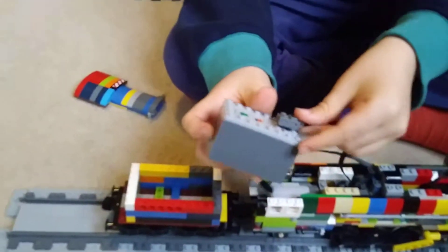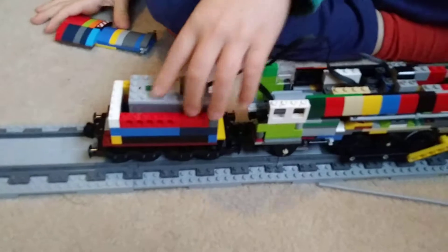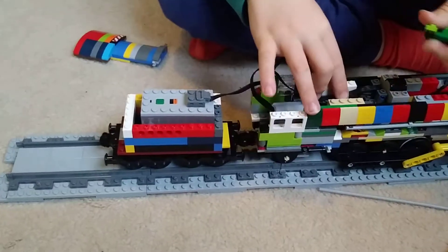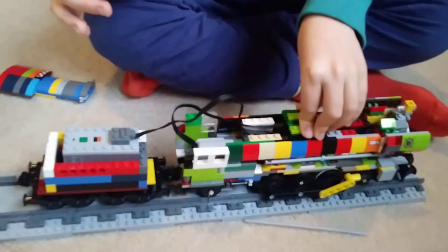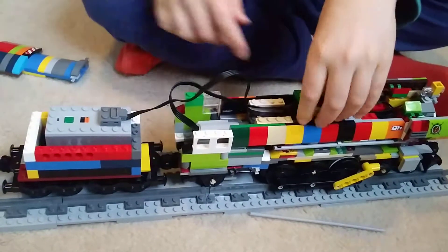Then place the battery pack in the tender. Then get these pieces and stick them here, and you should get something looking a bit like this.